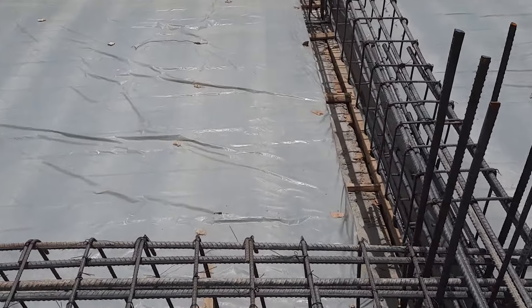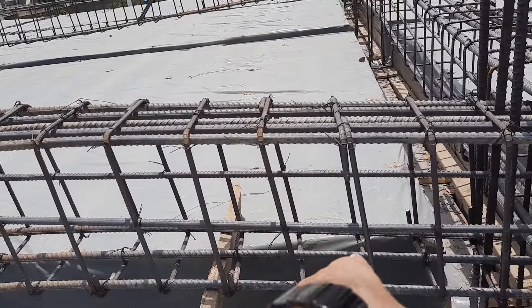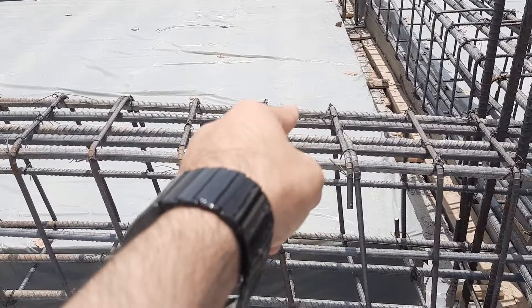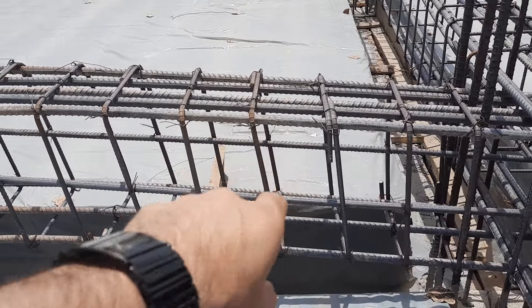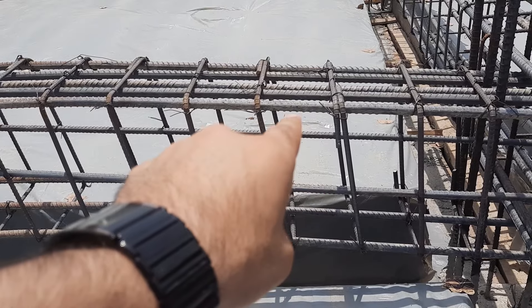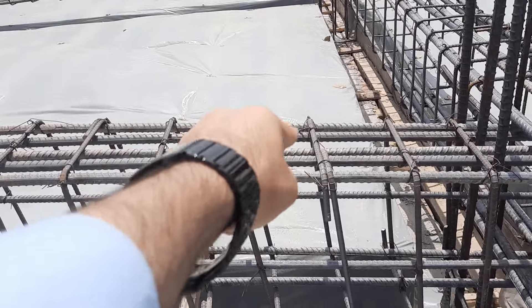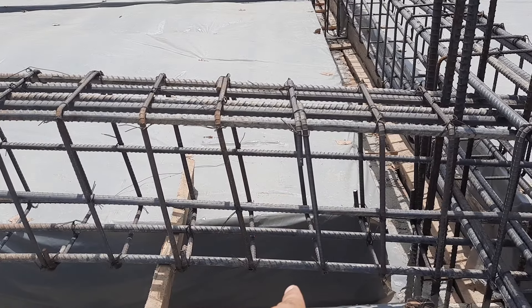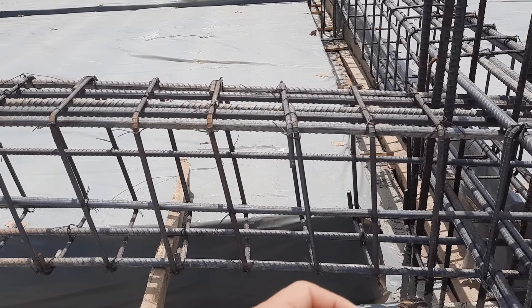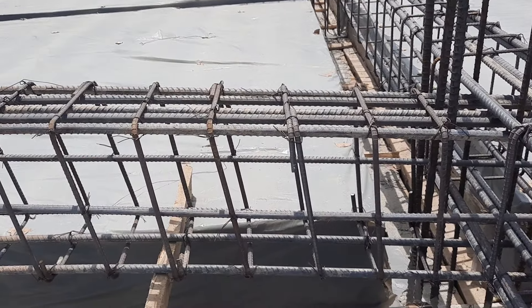The depth of this beam is 12 inches and the width is 9 inches without concrete cover — 12 by 9 inches. With concrete cover, the width will become 12 inches and the depth will be around 16 to 18 inches.